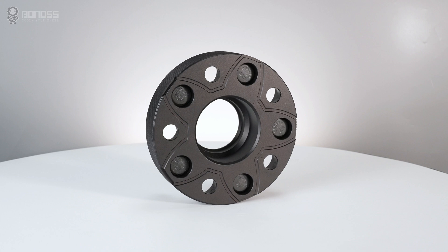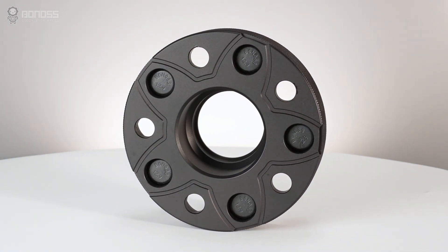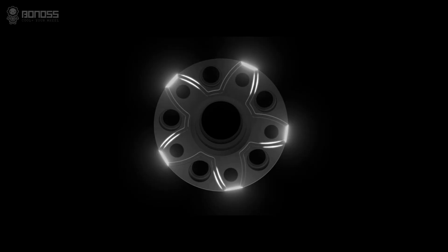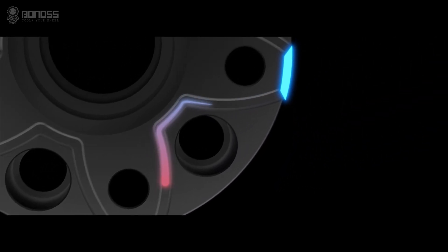The Bonoss FT cooling Bronco Sport Wheel Spacers are designed with heat dissipation grooves to improve brake cooling, distributed in a petal shape. These grooves allow internal cold air to flow continuously inside the wheel spacer as it rotates. The air takes away the heat, achieving the purpose of actively dissipating heat for the braking system.